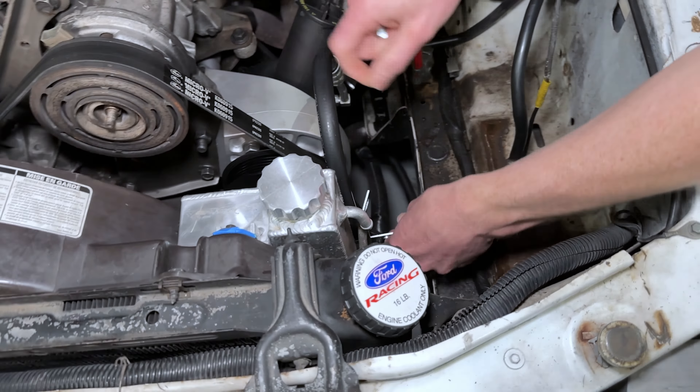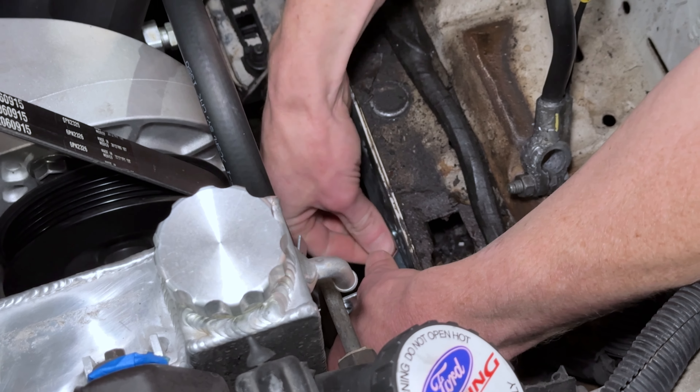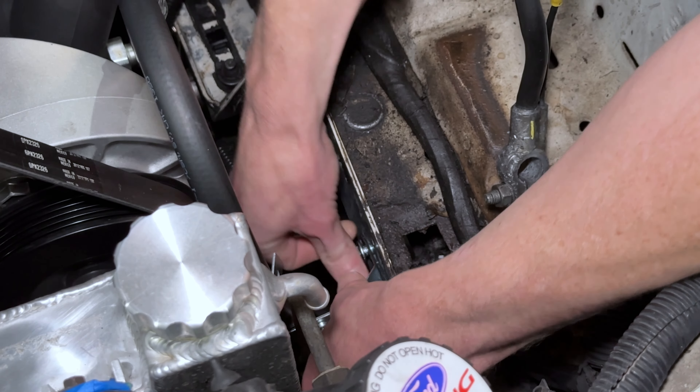On our new bracket, you're basically going to reverse the removal steps. Get your fingers underneath and open it up, just like that. To install it, you'll know right away if you have it positioned correctly. You have your locating tab here that's going to go into one of the provisions on the frame rail. Loop it around the hose first, then get it against the frame rail. We'll install the 10mm wrenching size fully threaded fastener and run that down completely.